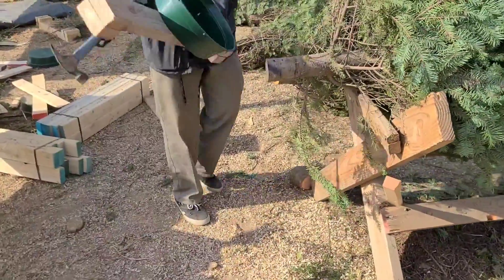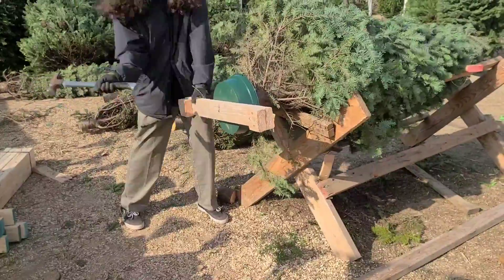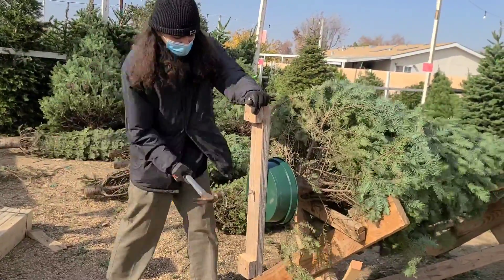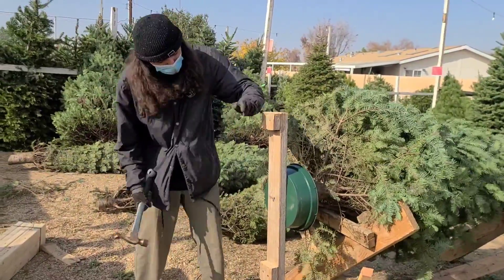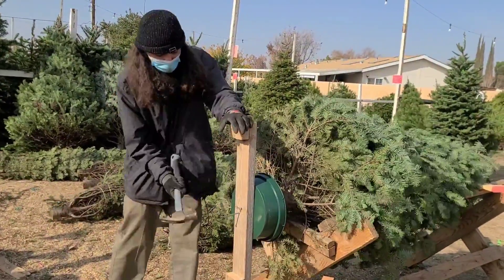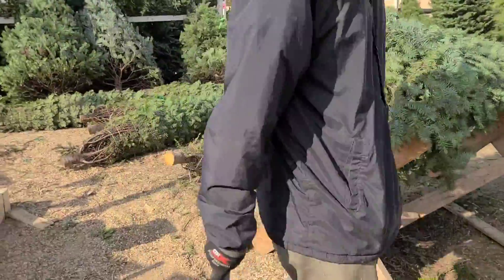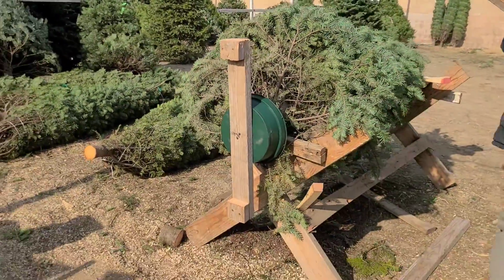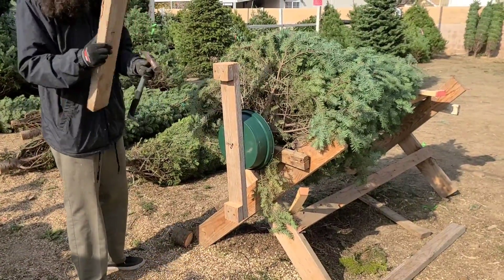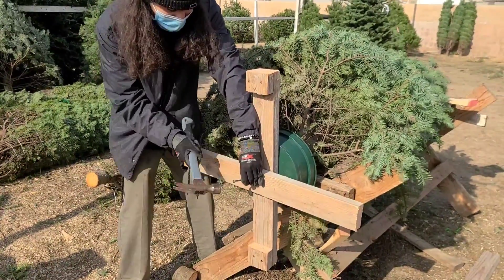First thing we do, we're going to put the cleat part on first to the tree. Make sure we put like three nails in a tree this size. For a bigger tree, like a 10-foot or 12-foot, you use five nails. You can also use two by sixes instead of two by fours on a bigger tree. That's how you do it — put the first one like that, then bring the second 30-inch board and do a perfect cross on it. You can use screws if you have them. We're using nails. Run a couple, three more nails on this side — make sure you don't hit the other nails you already nailed in.